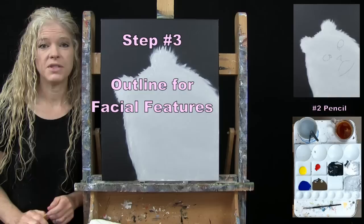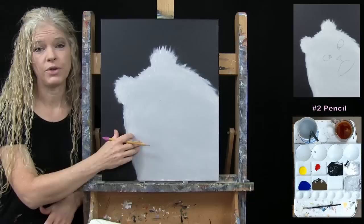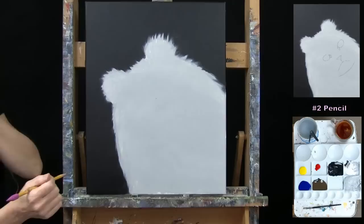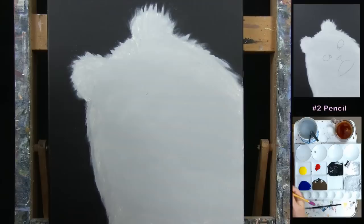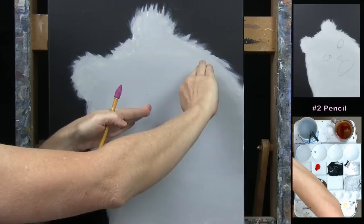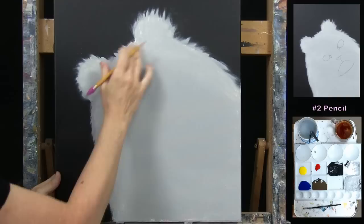For the next step, we're going to draw an outline for our facial features using a pencil — any drawing utensil that's comfortable to you works. I recommend your canvas is dry before you start this step. I'm going to guide you through a series of markers for some basic shapes. I'm going to guide you back to the center of the canvas. The cat's head is tipped and we're seeing it at an angle, so there's more of the face on this side — the hair will make it look bigger.